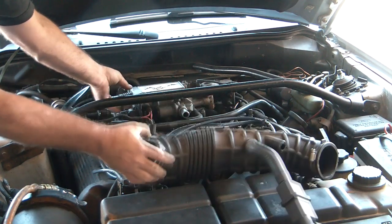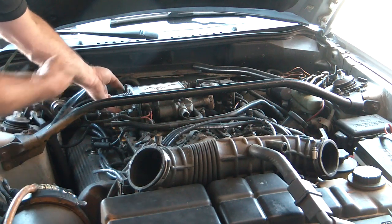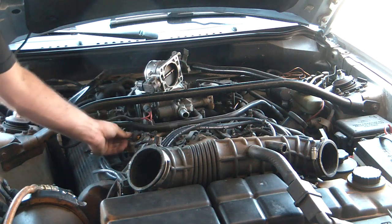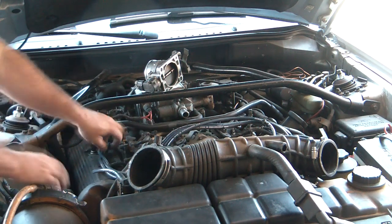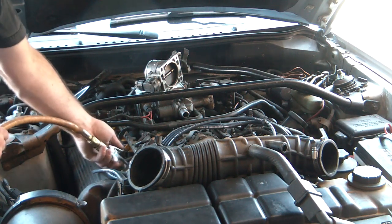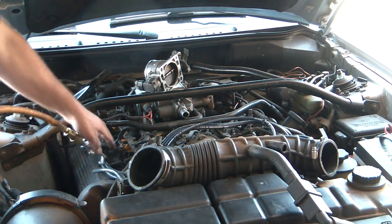It's pretty much just: you take part of it off — from the mass air flow, from the throttle body — set it out of the way. That gets the harness out of the way. And then I always want to do this: blow out around the injector.